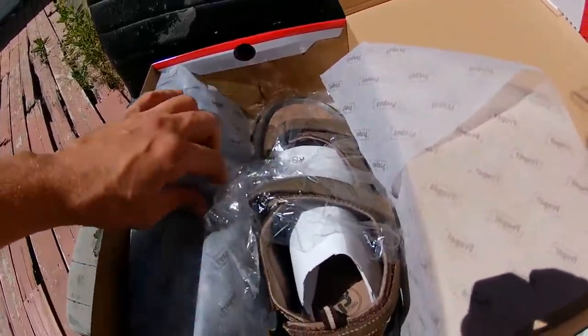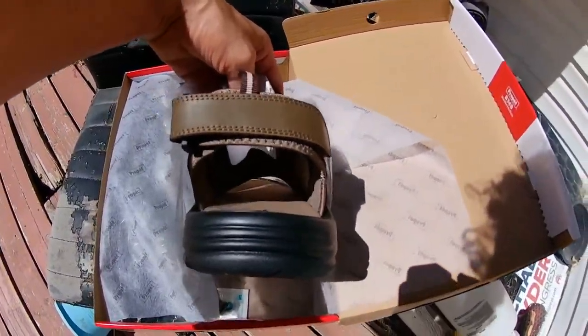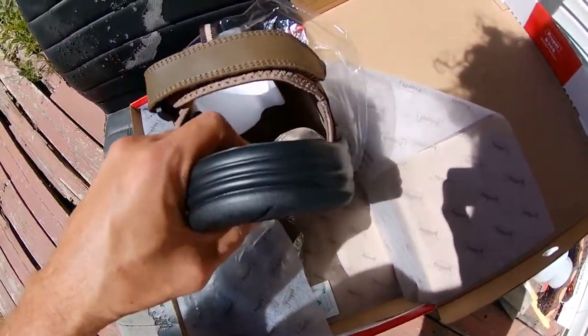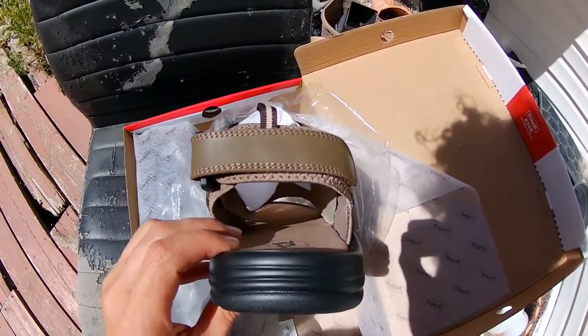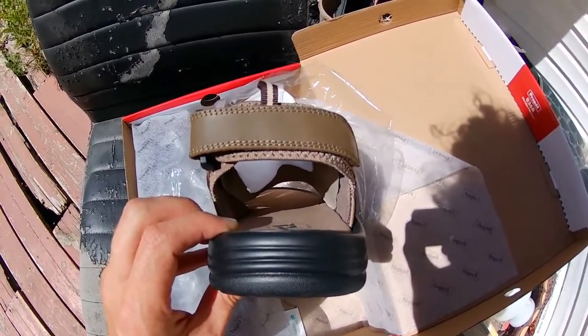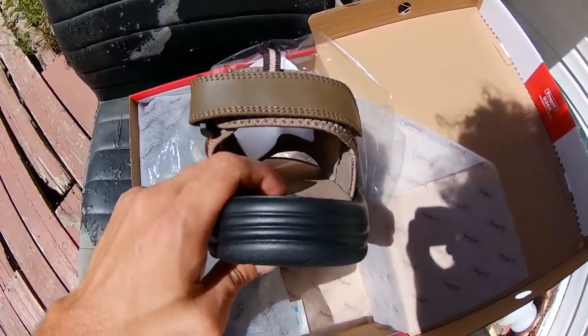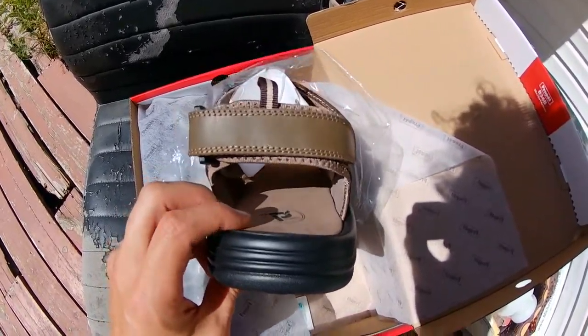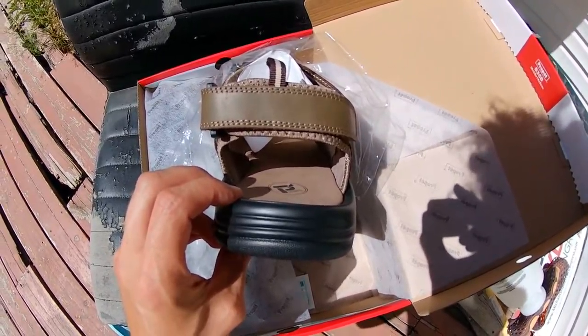But then it turns out when I actually get into them — if you look right here, there's a slope on the sole. You see where the arch would be in the midpoint? It dips down. That's not good because then it goes up here towards the heel, and that just makes it super uncomfortable and it makes my foot hurt horribly, so I can't wear them.